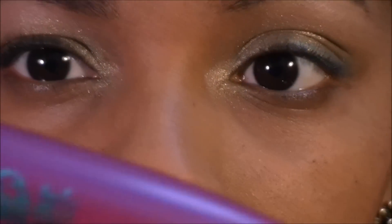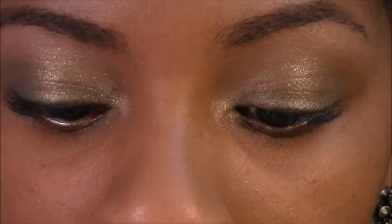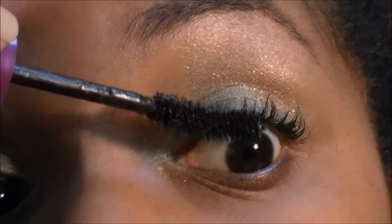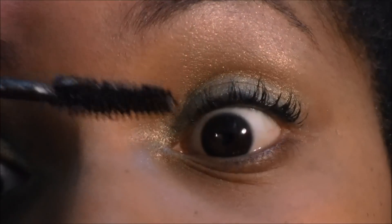Next I'm going to take my mascara. I'm using Maybelline Falsies, and you can go heavy on the mascara. If you like to wear fake lashes, be my guest, but I don't — it makes me feel too fake.